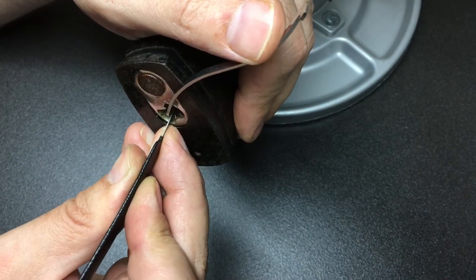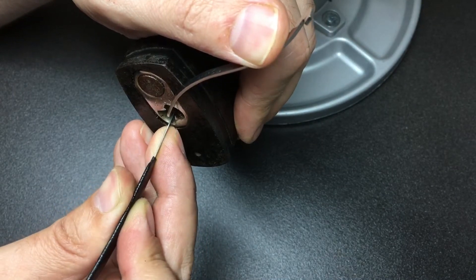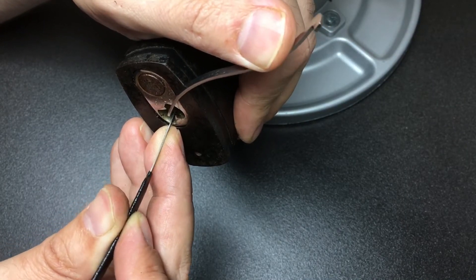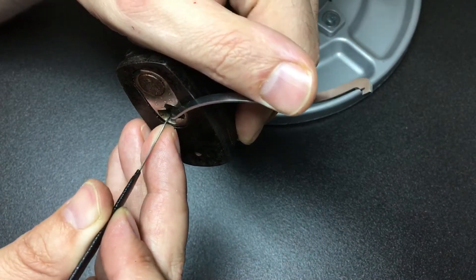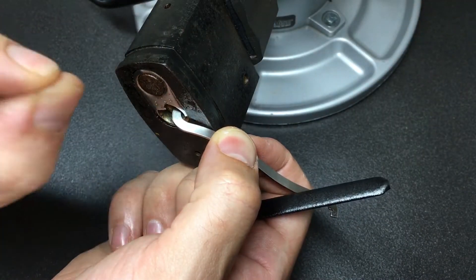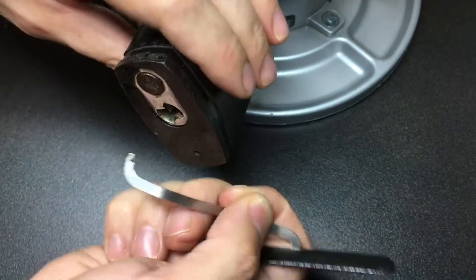Going back to the back — six, five, four, three, two, one — and wow, we have an open! Almost didn't expect it to open like that. I felt some very small counter-rotation movements there but it really just felt like fighting through grease.